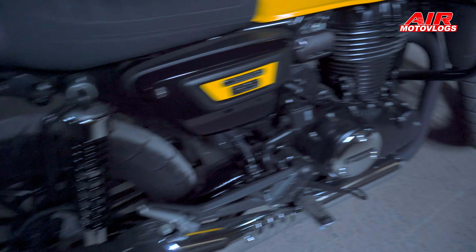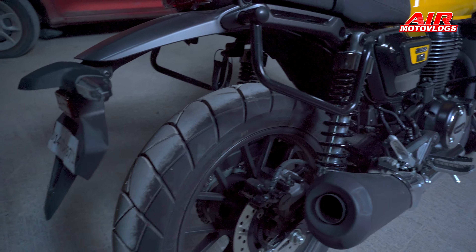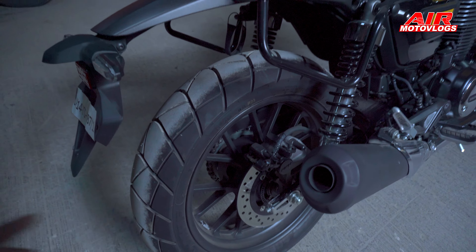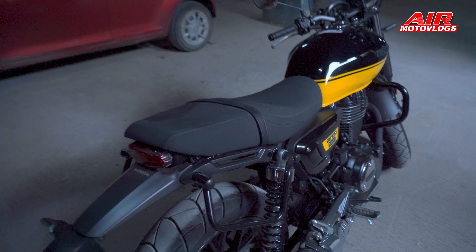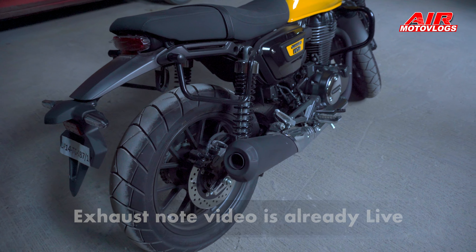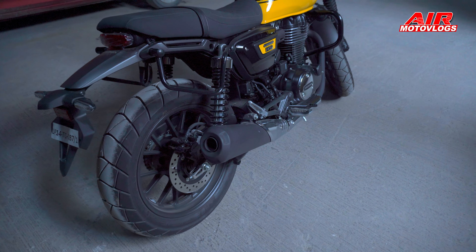The mud splash is coming to the rider. The same goes with the pillion area. As you can see here, there is no proper coverage. So what happens is the splash comes to the seat, and the rider's back or the pillion gets splashed. This thing is a flaw in my books. So as I was telling you, there are some things I don't like about this bike, and this is just one of them.